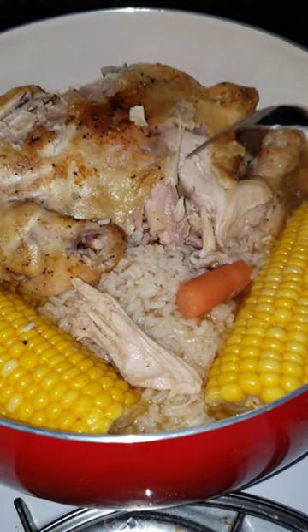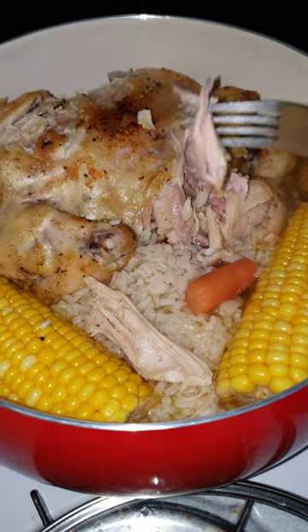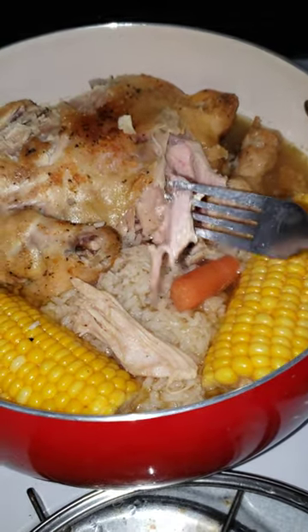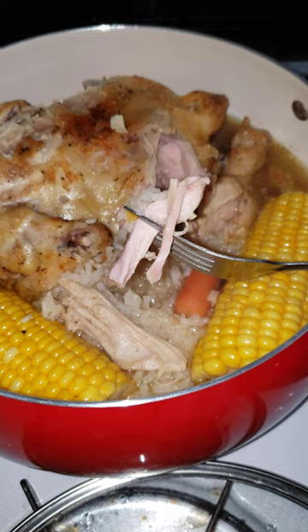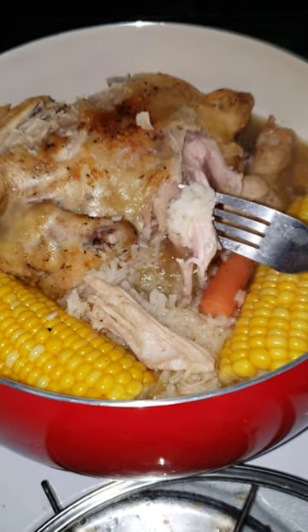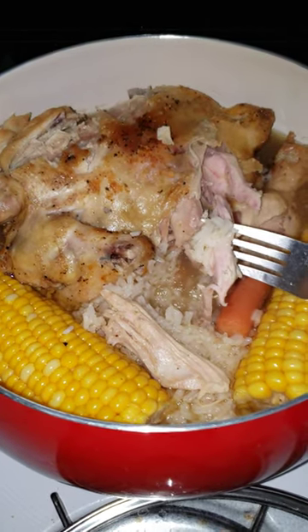Rotisserie chicken from Sam's Club — didn't eat the whole thing, threw it in the freezer, took it back out today. Threw it in the pot with some water, put some corn in there, carrots, dumped some not-yet-cooked rice in there, then let it do its thing. A little bit of salt, a little bit of pepper, a little bit of diced dried onions, and garlic powder.